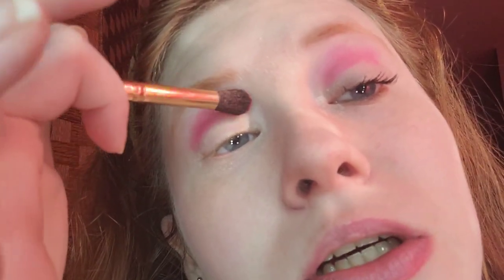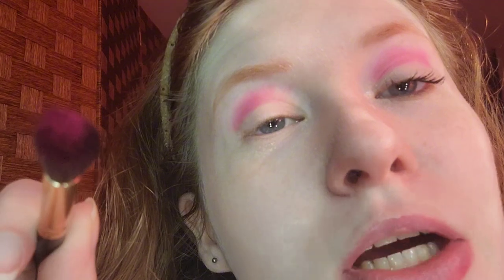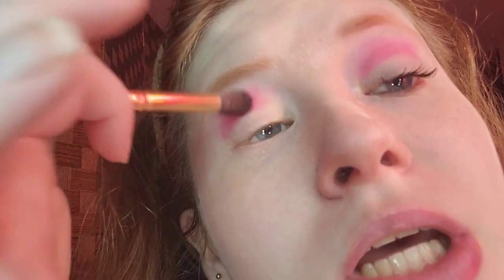For the crease, I'm taking the hot pink, which is sort of like a watermelon pink. The brush I'm using is the Best Soap fluffy crease brush.